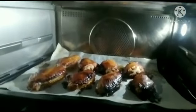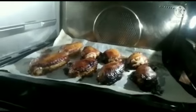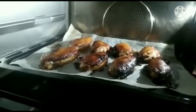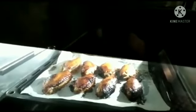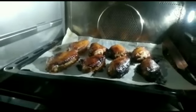Now it's almost done, guys. It's already 25 minutes, so we need to take out the chicken wings from the oven. Let us see our chicken wings now. I need to take it out from the oven so that we can see what is the outcome of our honey garlic chicken wings.